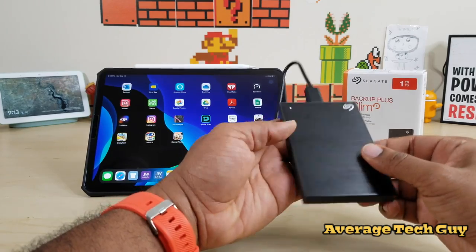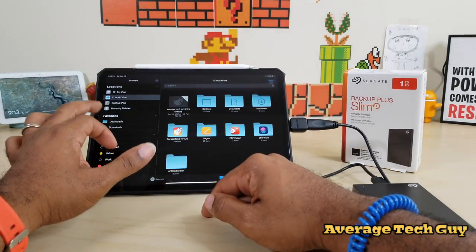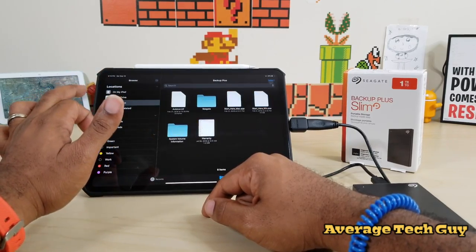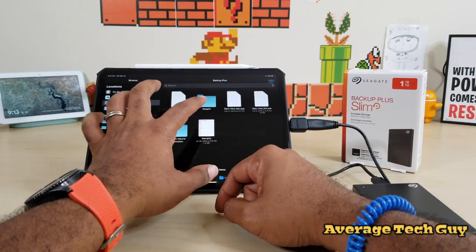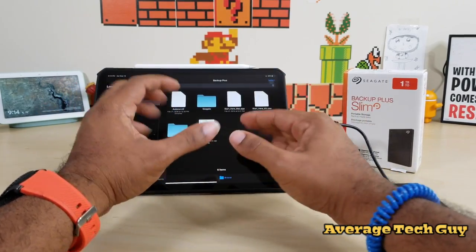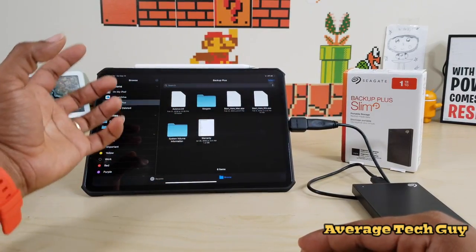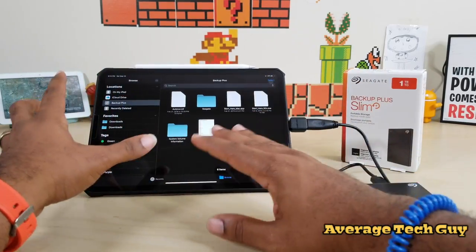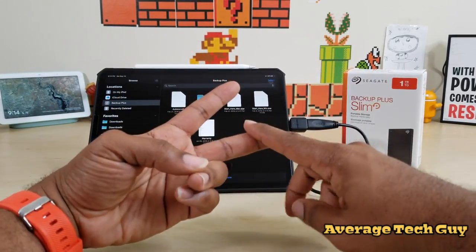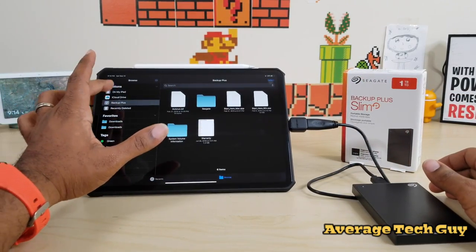Once you plug it in, the LED light comes on and you can feel it doing its little work. I'm going to go into my Files app, into Backup Plus — and there we go. This is it right here. It has all your startup stuff — mainly for Mac or Windows you can do password protection and all that, but on our iPad we're just worried about whether it can transfer and receive files.